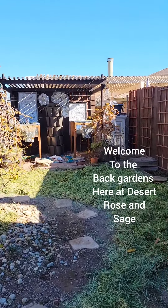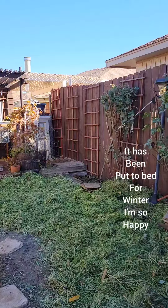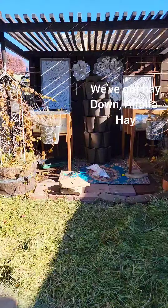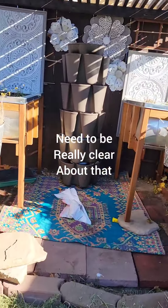Welcome to the back gardens here at Desert Rose and Sage. It has been put to bed for winter. I'm so happy. We've got hay down — alfalfa hay. Need to be really clear about that.